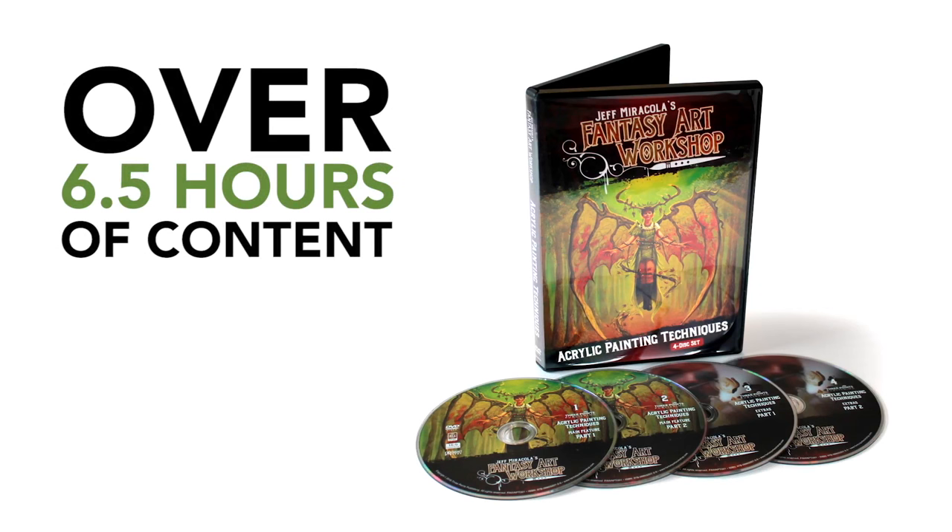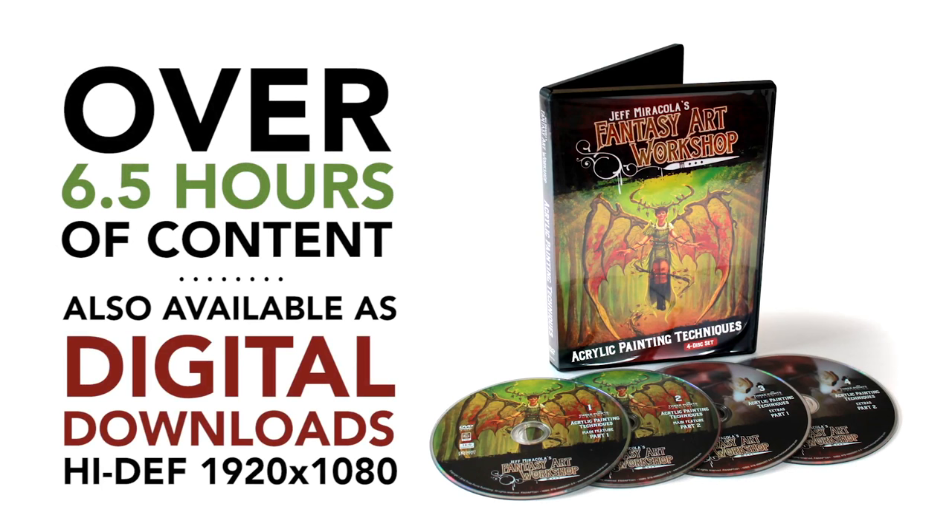It's over six and a half hours of content on four DVDs. And by the way, these videos are also available as digital downloads for those of you that want high definition files directly on your computer. Visit threepointspublishing.com right now to purchase the DVDs or the digital downloads.